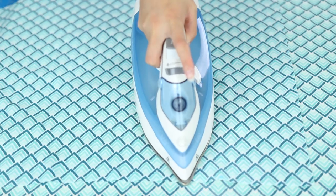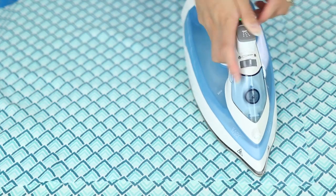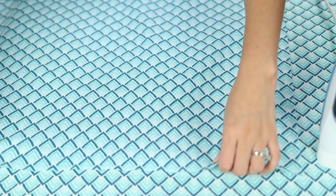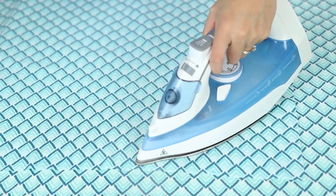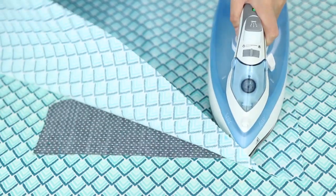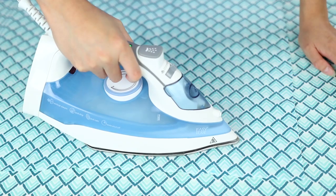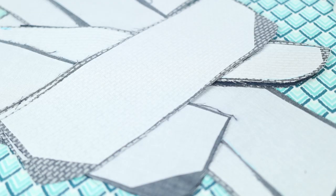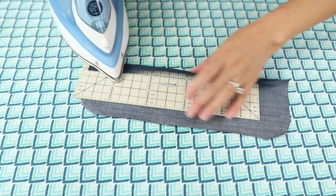Some of these pieces need stabilization by fusing interfacing to them. This is professional grade, lightly crisp and flexible woven fusible interfacing purchased from Fashion Sewing Supply. Lots of sewists rave about this online shop and the quality doesn't disappoint. Here are all of my fused pattern pieces ready to sew.